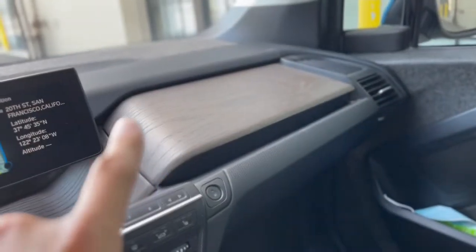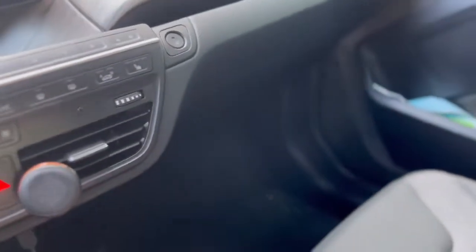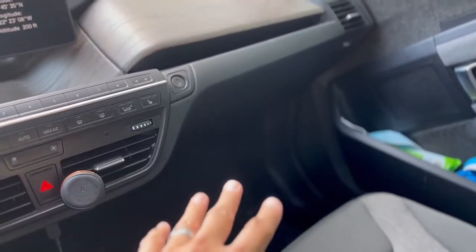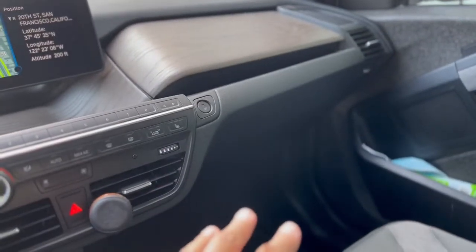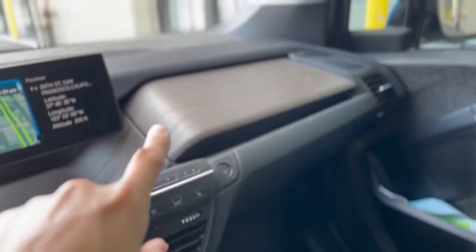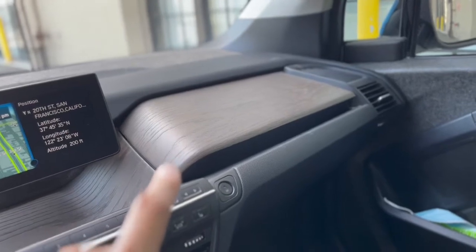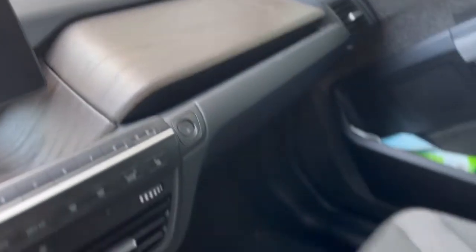You'll notice the glove compartment is situated up here rather than down low like most cars, and what that does is give more space for the passenger's feet. This BMW i3 actually has more passenger leg space than my wife's Mazda CX-5 — no joke. The glove compartment is one of the two hidden compartments where you can put stuff and not have it exposed.